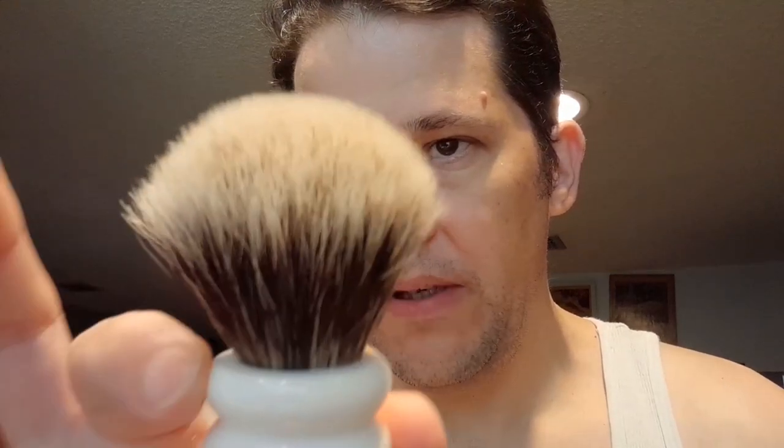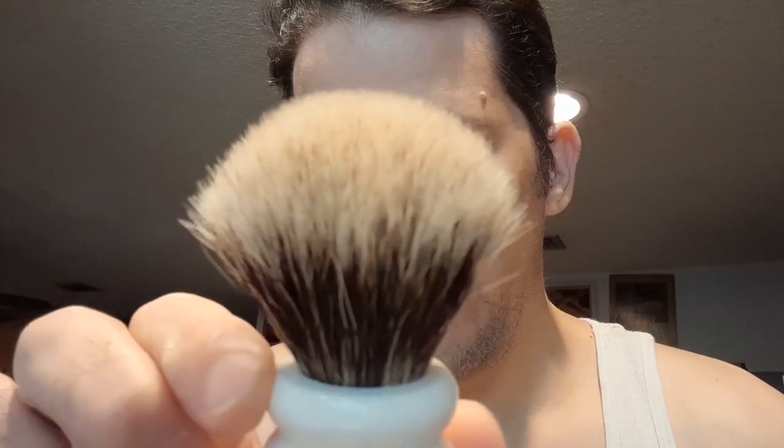I'm going to use the Merkur Progress, and it has the old Merkur blade that they don't make anymore — the Merkur labeled Solingen blade. I'm going to use this VP Leon Hardy two-band silver tip badger brush and this French liquid soap.